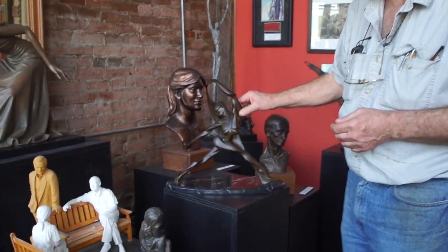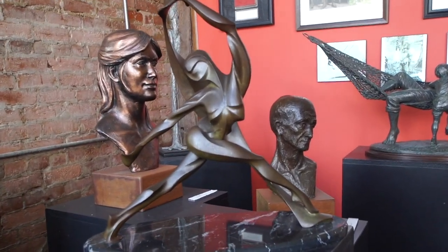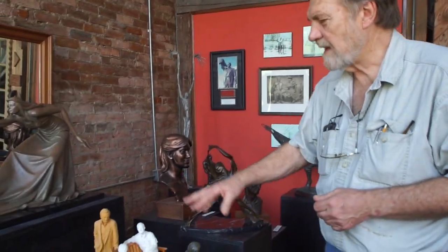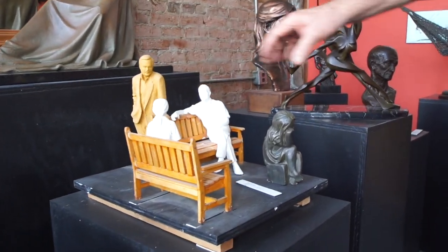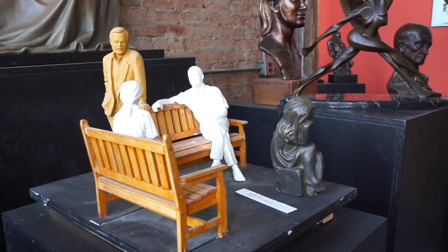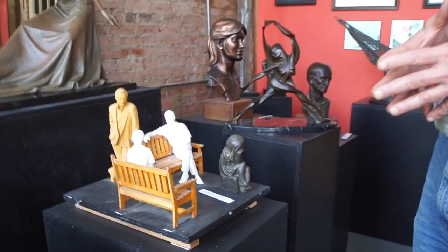Going back to some of my stylized works, this is called Continuum. It was originally developed for the Cookeville General Hospital — it's a life-size figure that was over a fountain. Another piece over here is a maquette for a composition I developed for the Cracker Barrel Corporation. These life-size figures are located at their corporate headquarters in Lebanon, Tennessee.